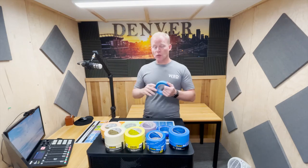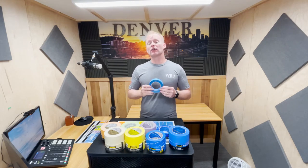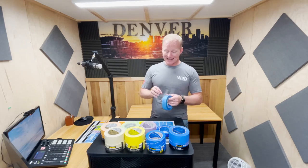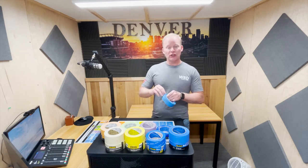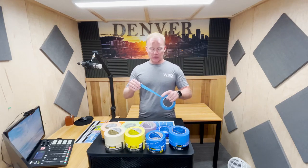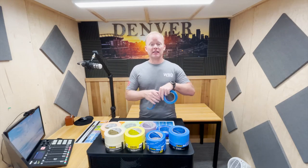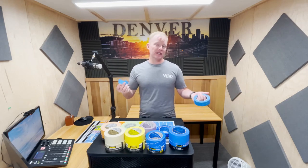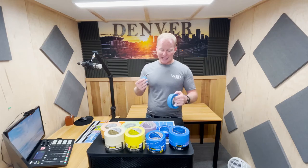Our next tape is the 2093, which has a little bit longer life — 21 days. It does have the sharp line technology, so if you're trying to do some transitions on the walls, this might be a good tape to use. It's a little bit thinner, has a little bit different feel, maybe a little bit different to work with. It tears fairly similarly to the 2090.